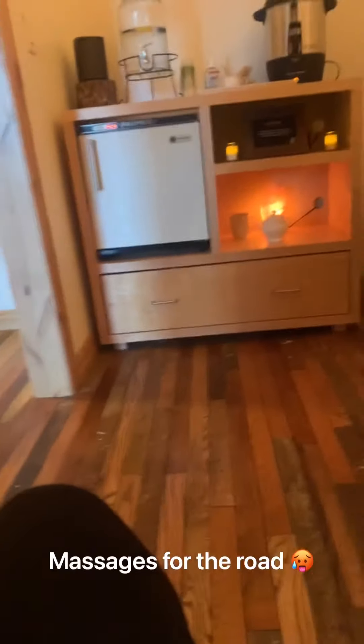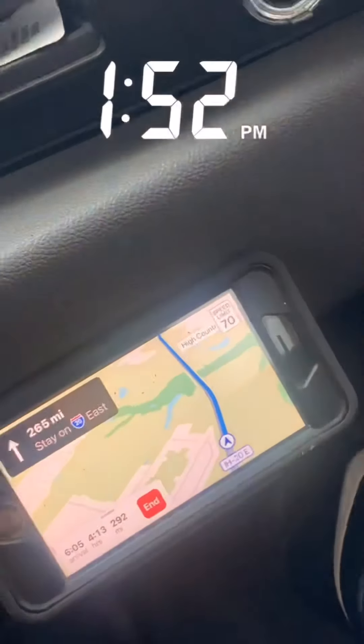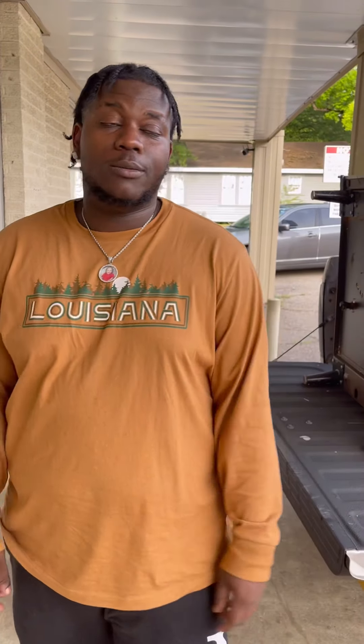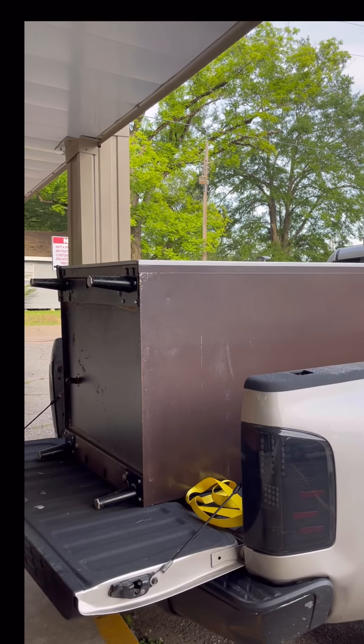I got the truck parked outside with the machine in the back. We just made a quick pit stop to get some food on the way to the field. Just pulled back up in the city, man — had a five-hour trip. My ass hurts right now, I'm not gonna lie to you. But look, I'm gonna unload this thing — I'm gonna show y'all how I get down. I ain't got no pallet jack, none of that, but just watch me work.